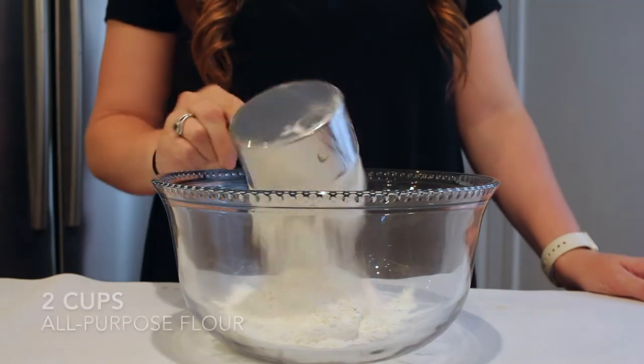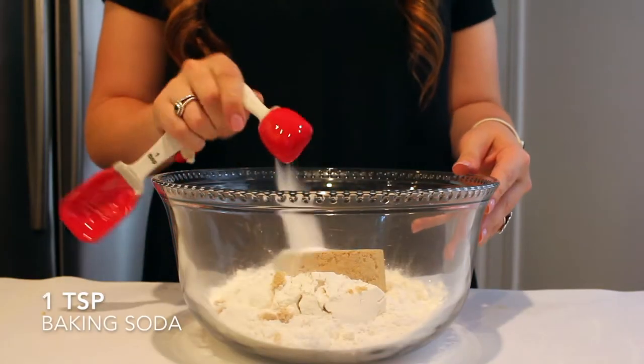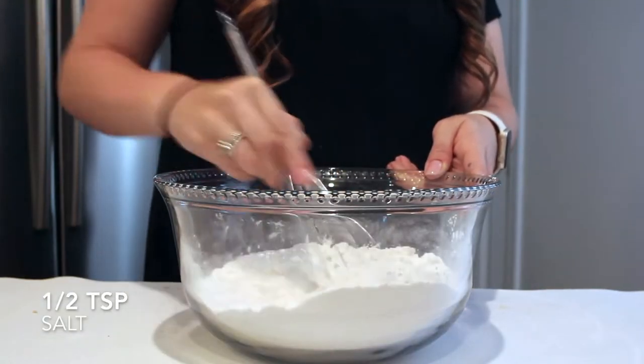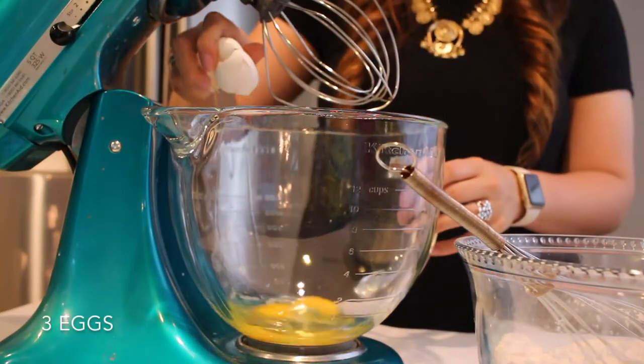To start, I'm going to mix my dry ingredients together: two cups of flour, one cup of light brown sugar, one teaspoon of baking soda, one teaspoon of baking powder, and a half teaspoon of salt. I'm just going to whisk that all together until combined.